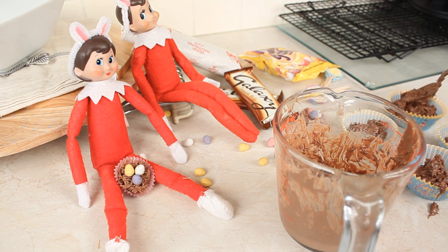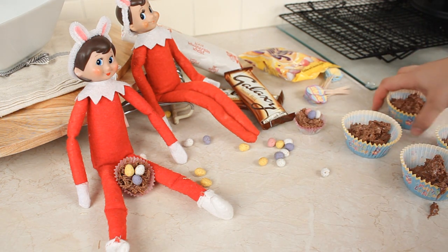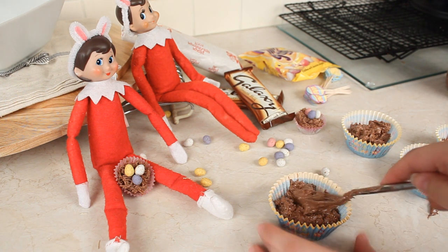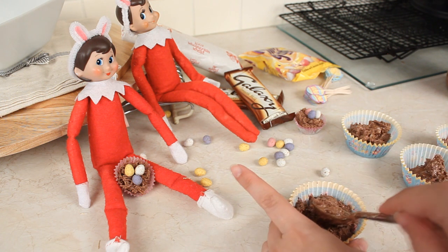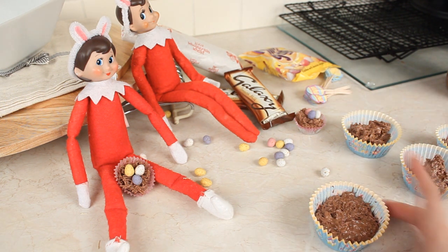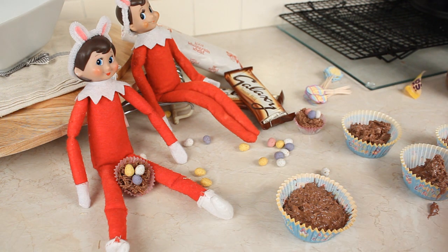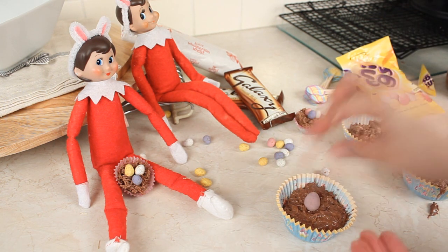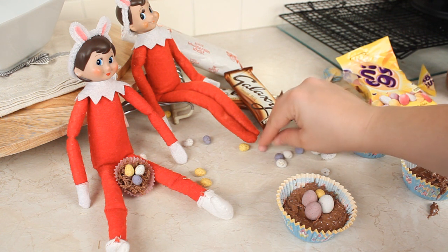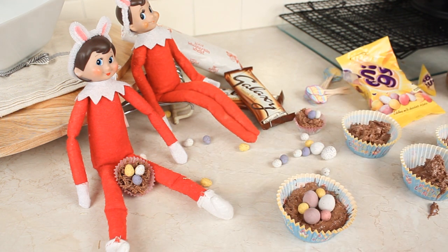I'm just going to show you on one because it would take too long showing you on all the different cupcake cases. This one probably looks the best, so we'll pick that one up and move it over here. All you're going to do is take the back of your spoon and mould the mixture into the shape that you want, making sure it's on all of the sides and just making it a little bit more even. Once you have something like this, it's time to take your mini eggs. I'm going to take a few eggs and just pop them into my little Easter basket - I think three will do, but I might add a couple of little tiny ones from the elves as well.